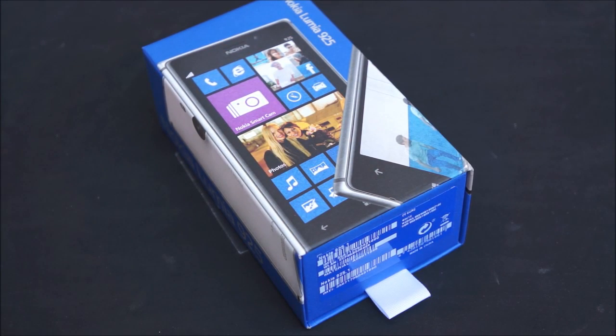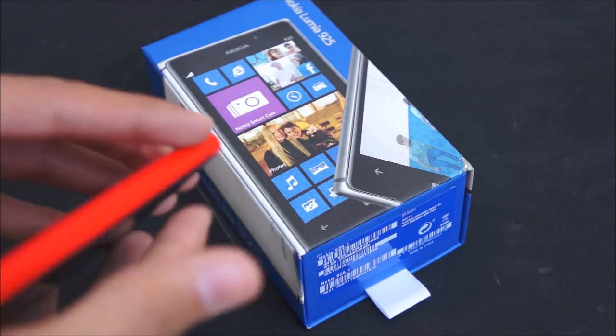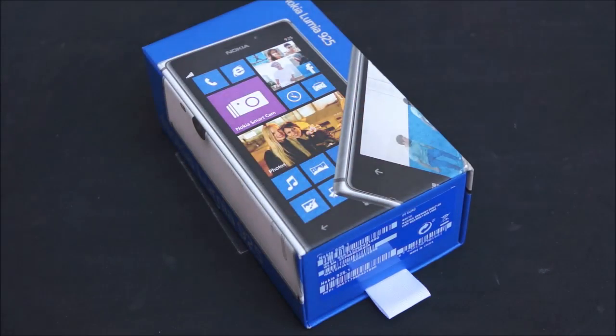It's an attempt to please fans who were worried that the size, width and weight of the 920 was a bit too much. So it's basically a 920 with a newer body minus the wireless charging. Let's take a look at the unboxing.